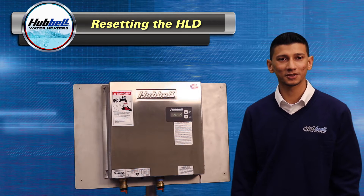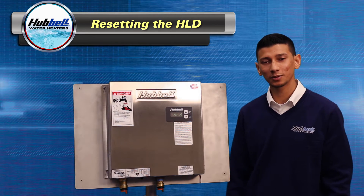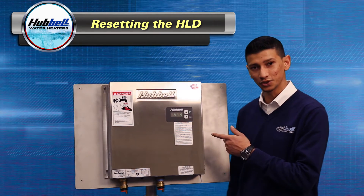Hello, my name is Ryan and I'm a technical support specialist here at Hubble Heaters. Today I'm going to show you how to get your Hubble Tankless Water Heater back in normal operation. If your unit is displaying HLD, this is what you should do.